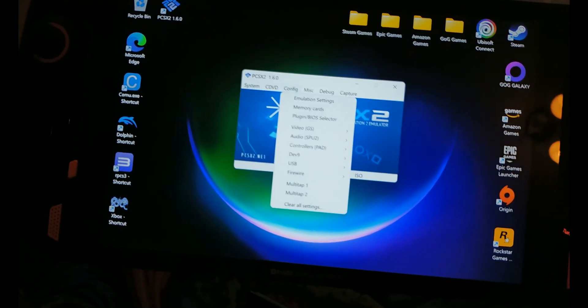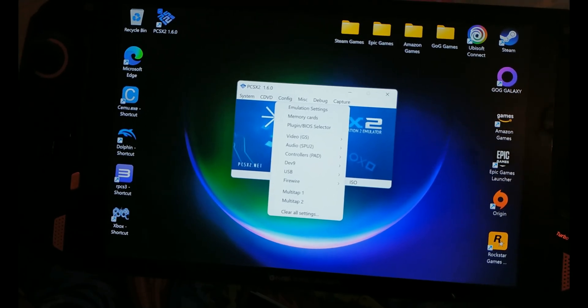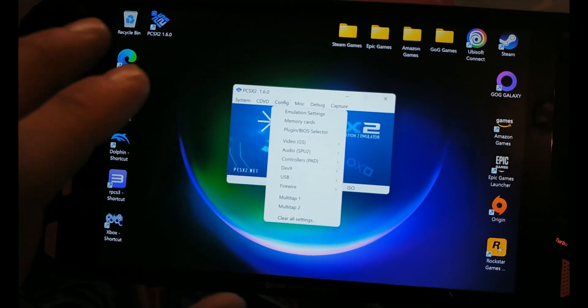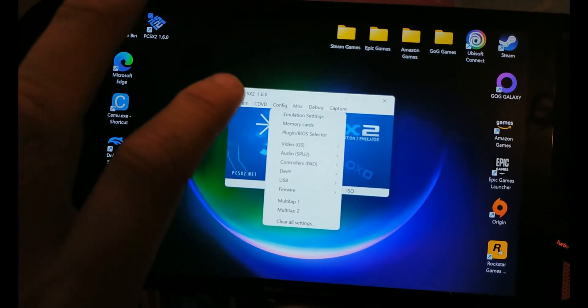There are a few settings you need to be aware of in RPCS2. You'll have to download the RPCS2 emulator and you'll also have to download a BIOS file for it. Once you've installed that, there are a few more settings you'll need to look at.